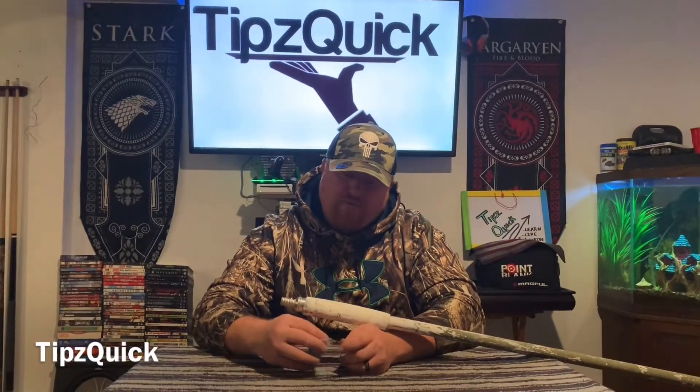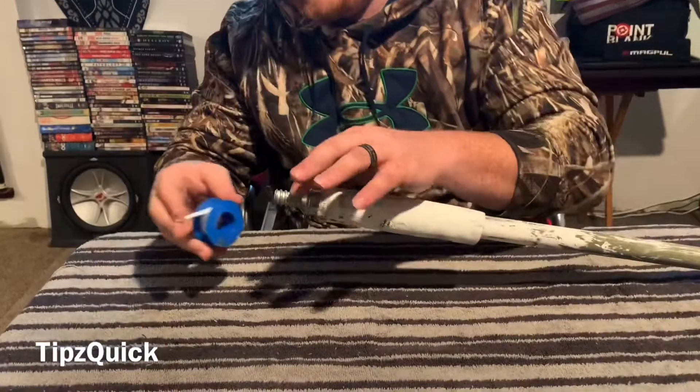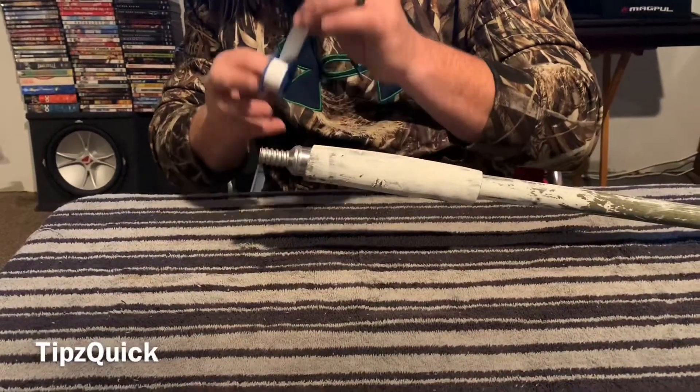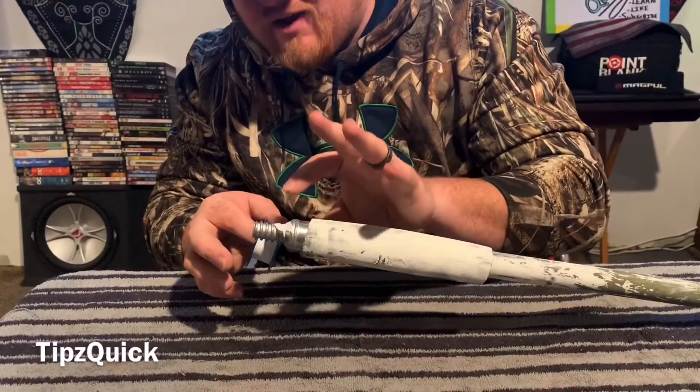Welcome back everybody, this is Jay here with Tipsquik. Today we're going to be going over the proper way to install Teflon tape, or plumber's tape, right there. A lot of people — this is a common misconception — they want to put it on top right here, top of the base.